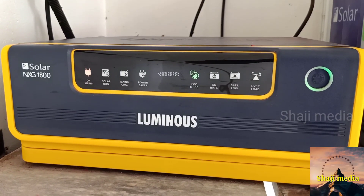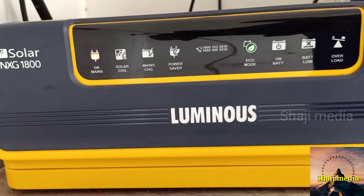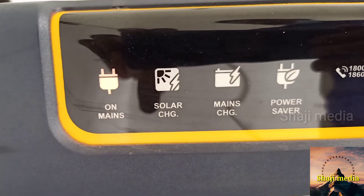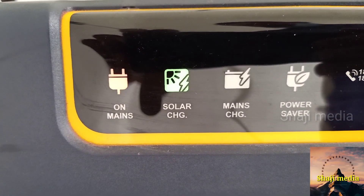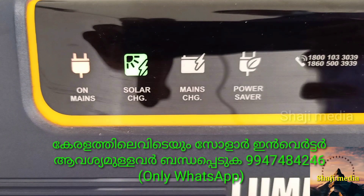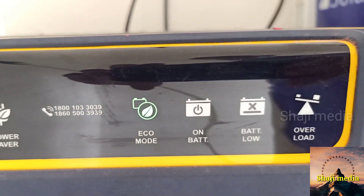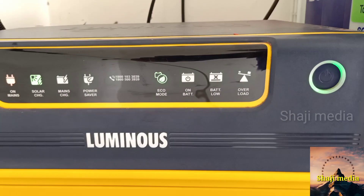I will show you the current. The main source indicator is connected to the main source. The light is connected to the color. This is solar charging. The light is not the same — in this case, we have to supply the solar panel with the inverter. This is the solar charging indicator.